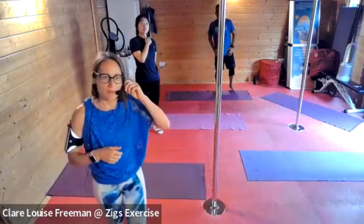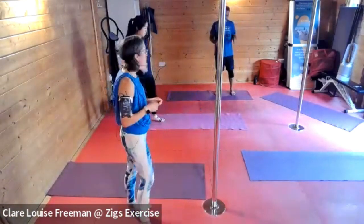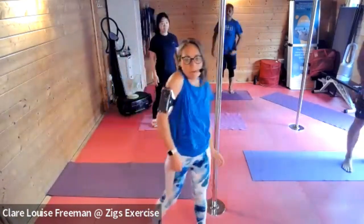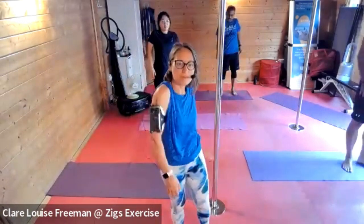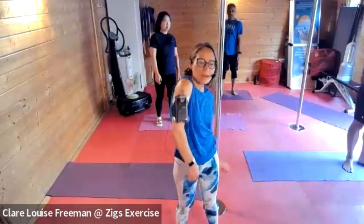How's the volume? Turn yours up from your side if needed. Can you hear me okay? We're going to start with a little bit of shoulder loosening, so if you can roll alternate shoulders — get those shoulders loosened up.